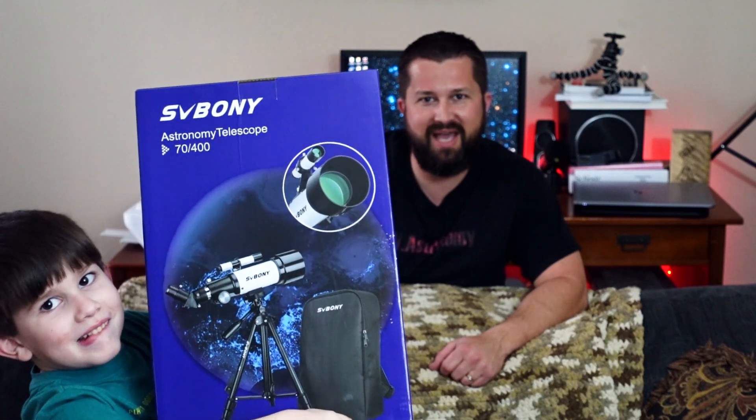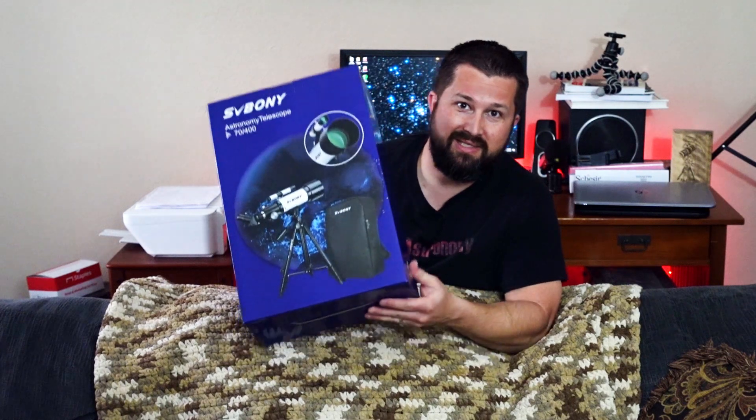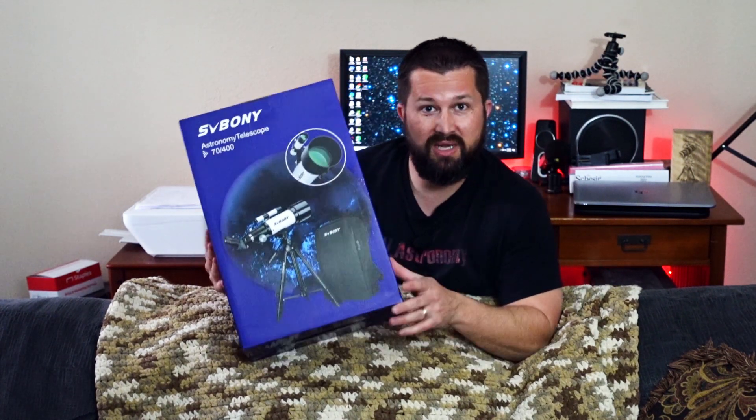My assistant is going to hold up the scope so you can see it. You want the camera that way, so hold it up. There we go — this is the box of the SVBony SV501P. We're going to do an unboxing and take a closer look at this telescope, so in a minute we'll open this box up.